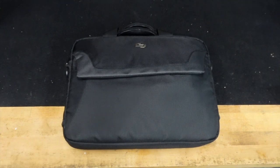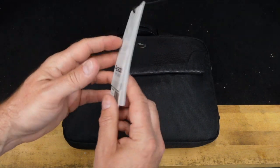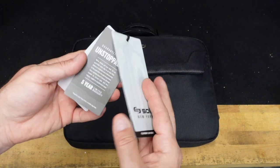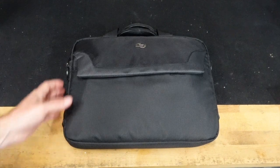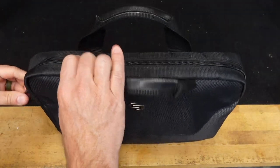I did what anybody in my situation would do — I went and found myself a computer bag. This happens to be the Solo New York 'Flat Iron Slim Brief.' I'll put a link in the description below. It is 17 dollars, and for 17 bucks you get a really nice case.